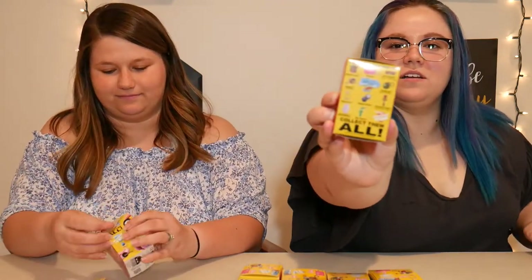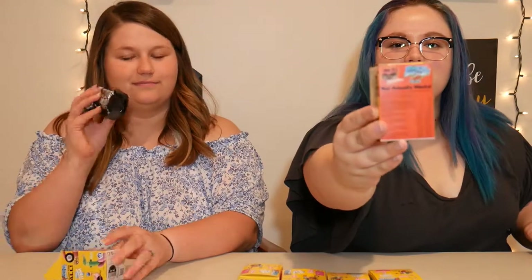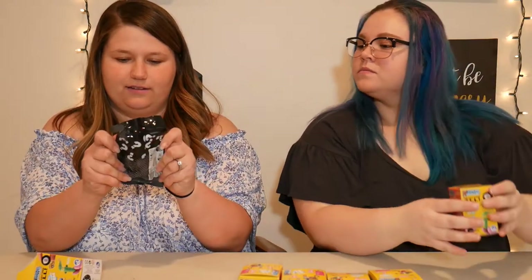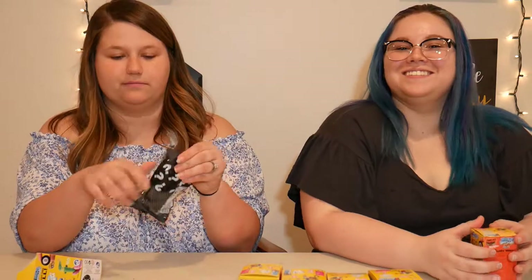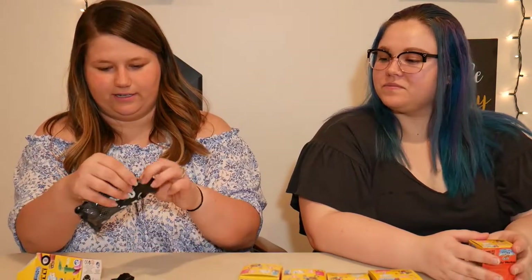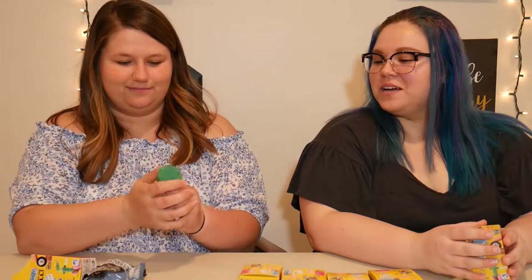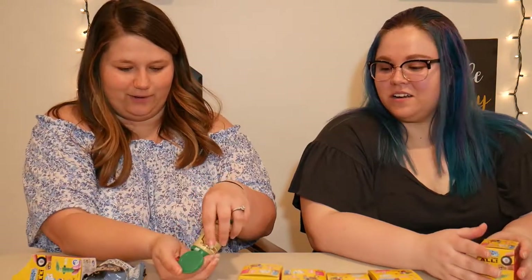I'll just give you a quick look at the packaging — this one shakes. It says 'keep away from children,' it's got a tear strip. Oh, we like tear strips! Oh, Lincoln logs! It's like a cute little miniature — isn't that adorable? It comes in like a Lincoln logs container.